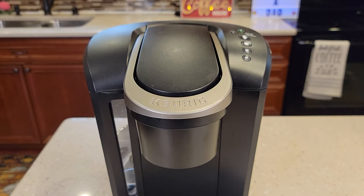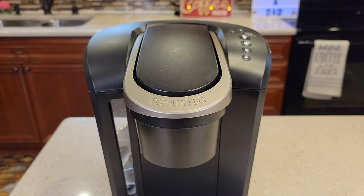Hello everyone, this is Just a Dad. Today I'm going to show you how to disable the auto-off feature on the Keurig K-Select, model number K80.